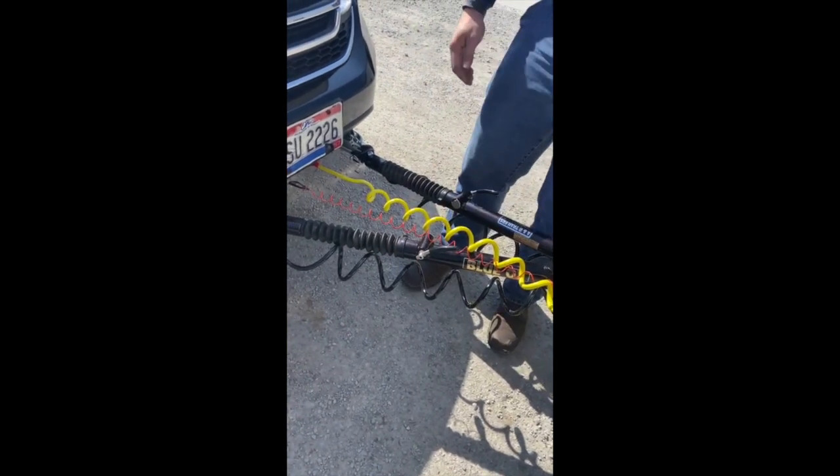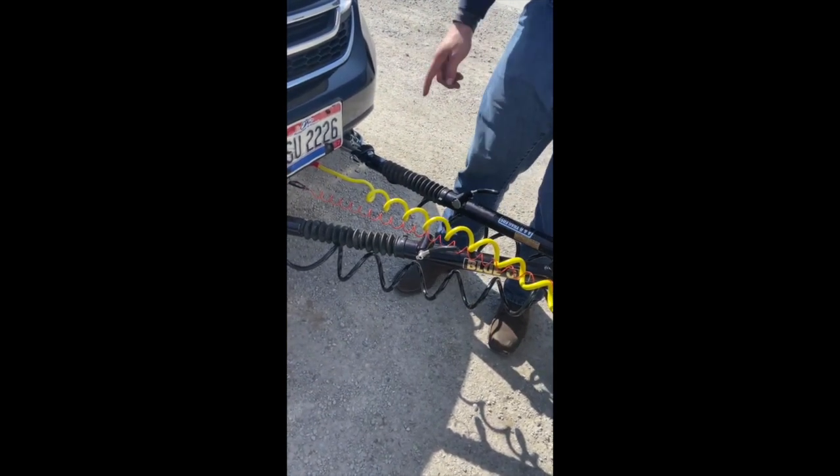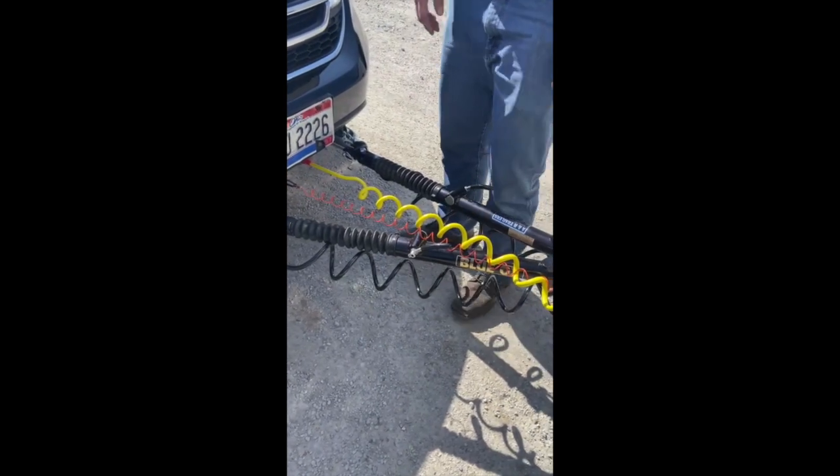If all this stuff broke right here while driving, it would pull this little pin and then activate the brakes and slow it to a stop.